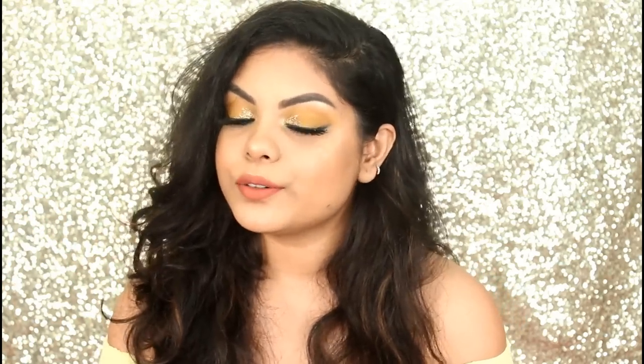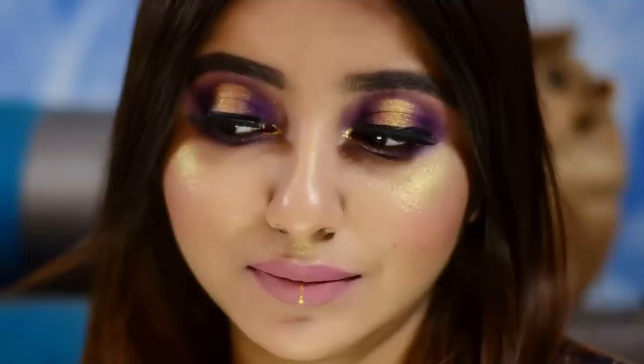Hi everyone, welcome back to my channel. I hope you all are doing well. In today's video I will be creating this look for you guys — it's an inspired look by RPL, inspired by CSK which is Chennai Super Kings. This video is in collaboration with Shiny D, her YouTube channel name is Glamalicious India, and she did a makeup tutorial for KKR which is Kolkata Night Riders.